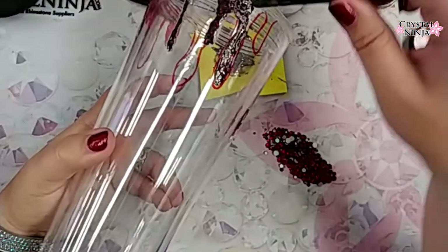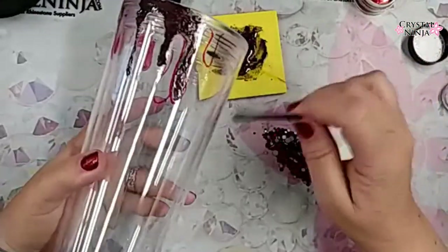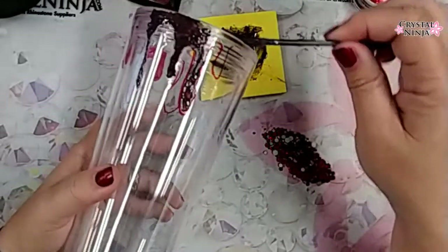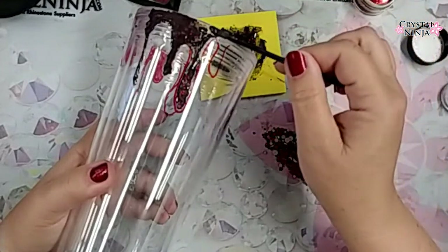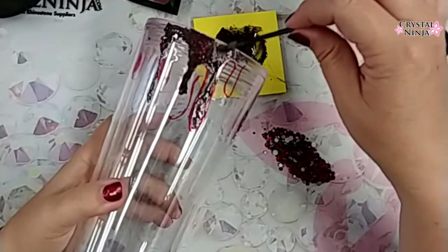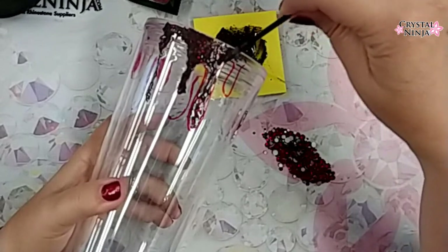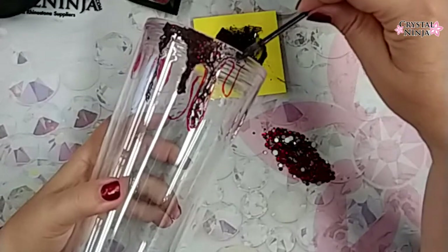Mixing mica powder and glitter into your glues is not going to change the chemical makeup of the glue, but it will change the consistency. This CG500 glue, this two-part epoxy, would normally be pretty runny — not as runny as the Universal Epoxy Kit, but it is runny. You wouldn't want to work vertically with this glue by any means.